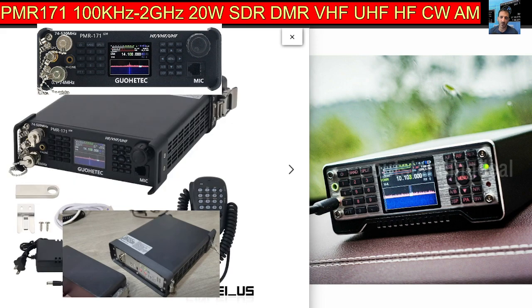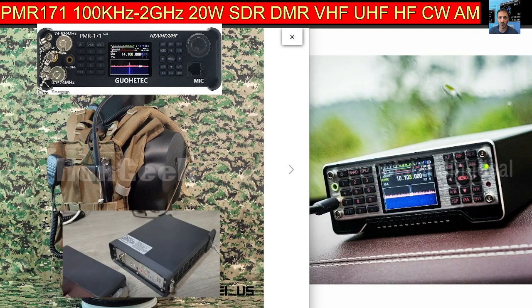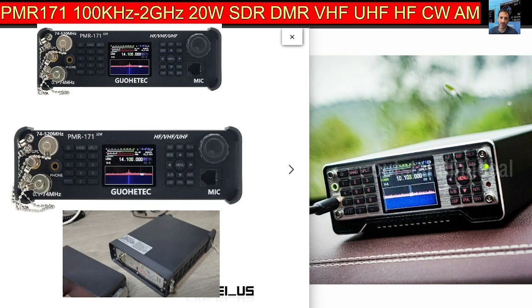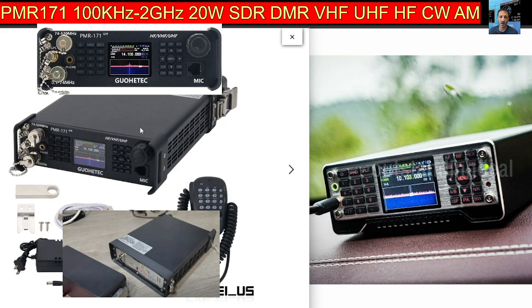I haven't got this device, but I'm just showing it. This is the full kit — it does cost more if you want all the modules, DMR and all that kind of stuff. It's a quite nifty design. I have been contacted by a couple of people who have got it — mixed reviews — but mainly they've said it's a good fun radio.